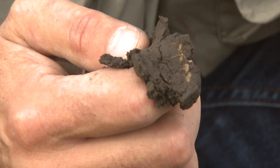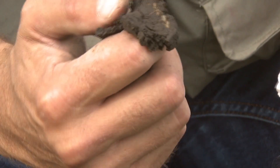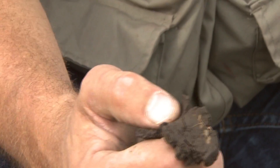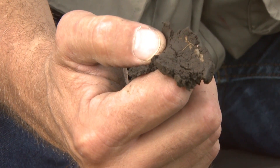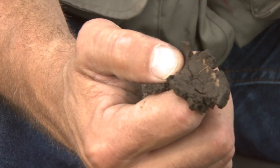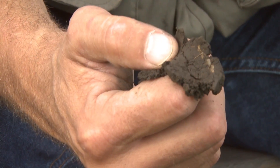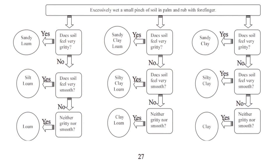The next question is: did it make a weak ribbon that's less than one inch long before breaking? You can see it's right at one inch, so I'm marking yes — it broke at less than one inch. The next step is to take an excessively wet small pinch of soil between the palms of your hands.